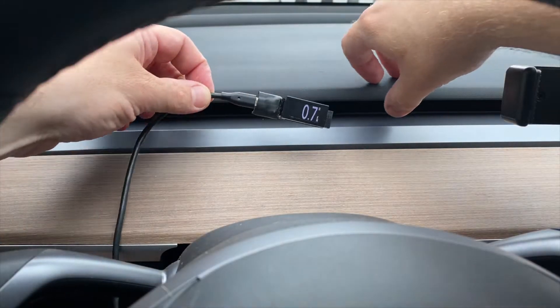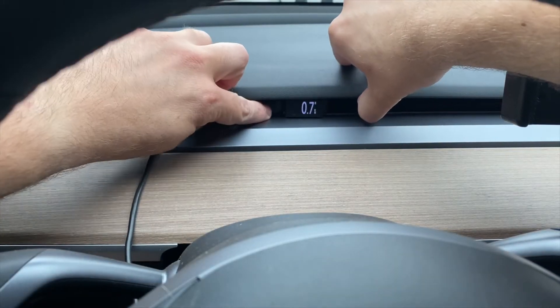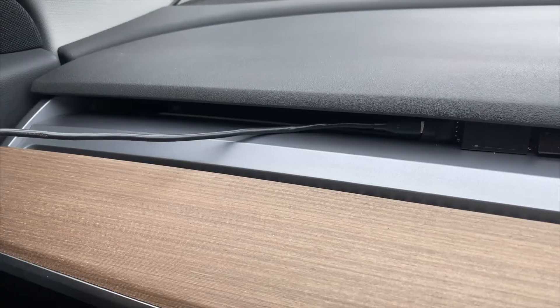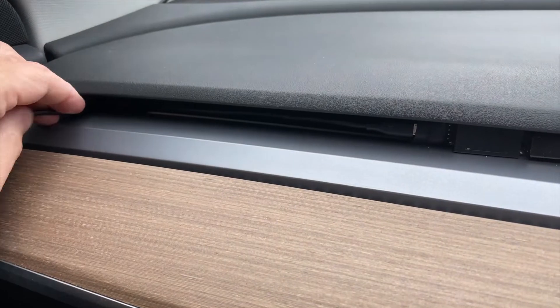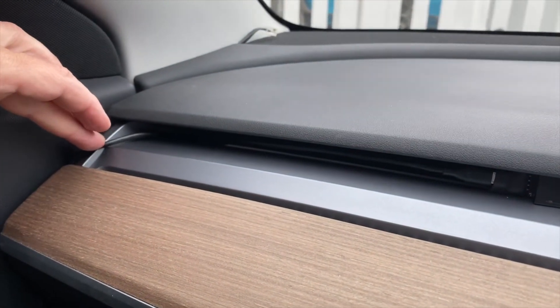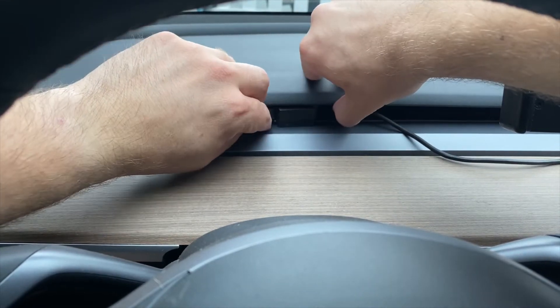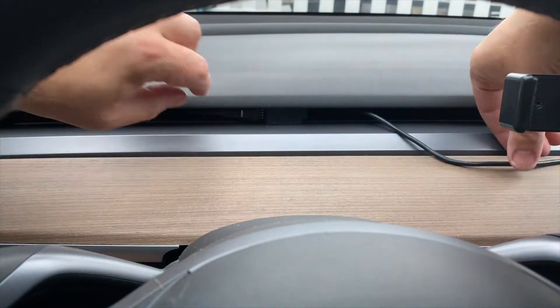If you're going to install the display in the air vent, just lift up the air vent a little bit and push it underneath. You can run the cable to the left, over by the A pillar and hide it below the dash. Or you can run the USB cable to the right, run it behind the main display, and plug it into the console USB port.